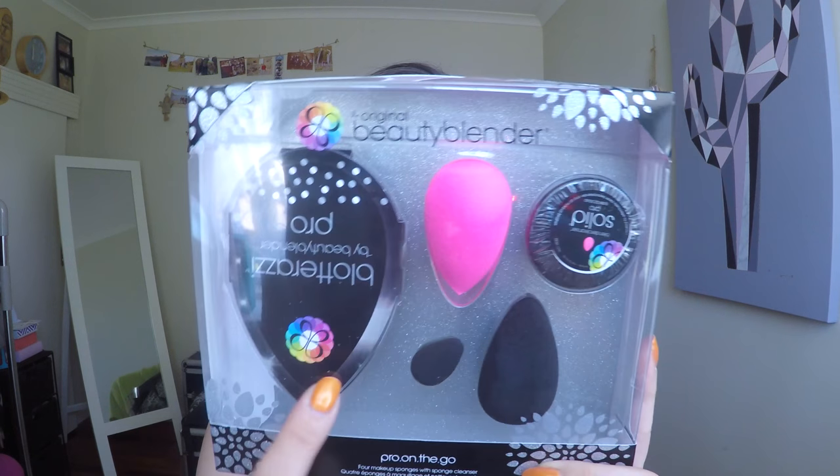I bought myself this original Beauty Blender set from Sephora and it was something like $85 down to $34, which obviously is a great bargain. I've just realized I've pulled it out of the packet and put it back in upside down - here it is the right way up. Normally I've bought the Beauty Blender on its own and it's cost me something like $25 or $30, but they're normally pretty pricey.